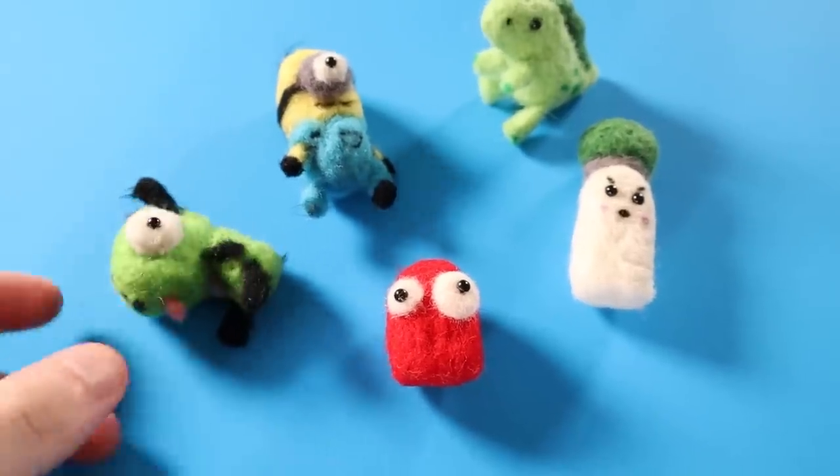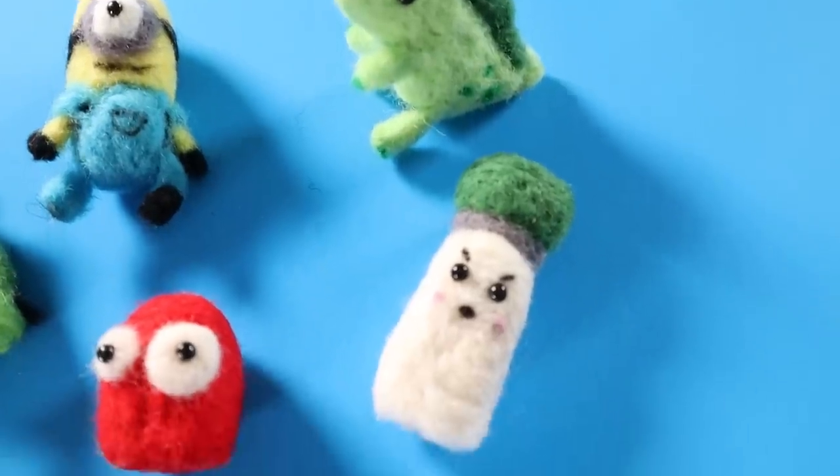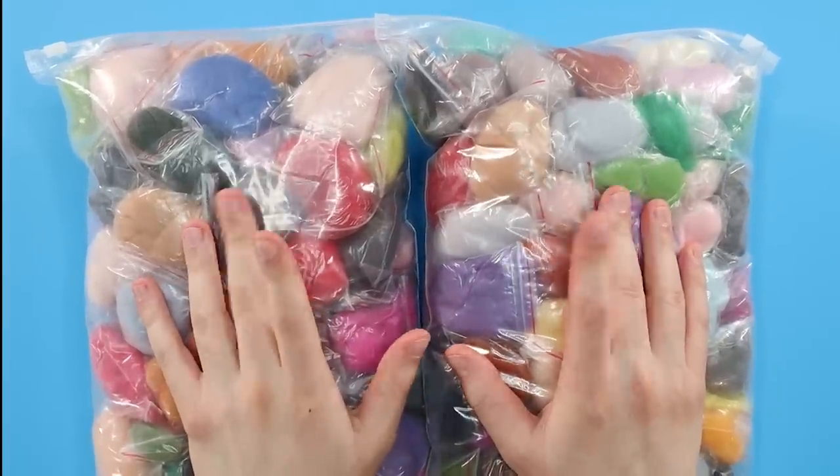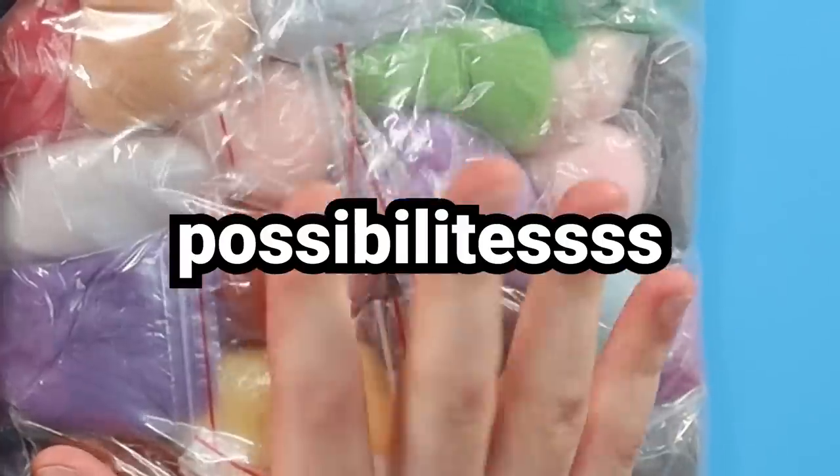Because now I'll have some little teeny tiny miniature needle felted replicas of them, and that's almost just as good. Almost. I've done needle felting once before. I have some wool left over from that, but I wanted some more color variety, so I ordered a ton more wool online. This way I can have some options of who I can make.